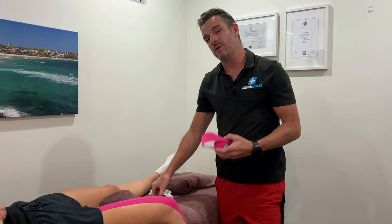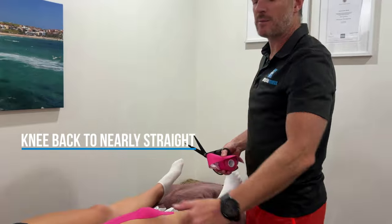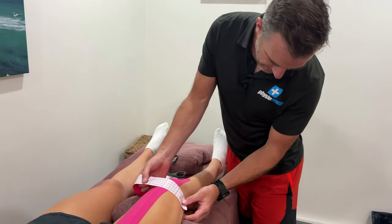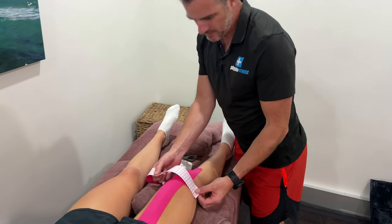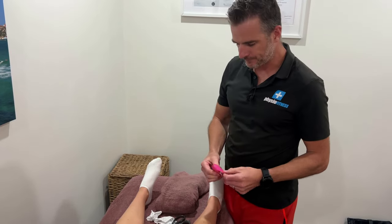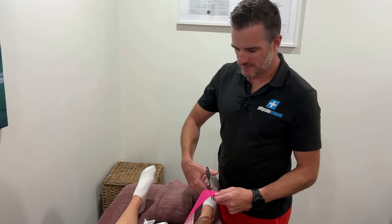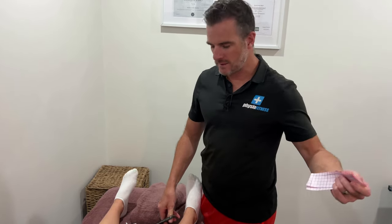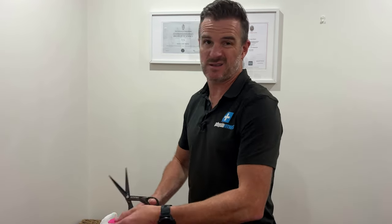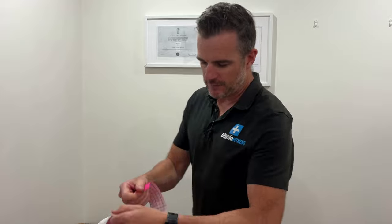The next tape determines whether you're doing quadriceps or patella. Bring them back into a flatter position because we're not dealing with a long tape anymore — we're going to go across. For quadriceps, you measure from side to side — about four squares. It doesn't matter if you overshoot a little because the anchors can just wrap around the back of the knee. I would do one or two of these depending on how weak they are. I've got a patient at the moment who actually has a tear in the quadriceps tendon — an old tendinopathy with a tear on top — and he needs a double layer to really help. Those really weak ones, you might find one is just not enough.